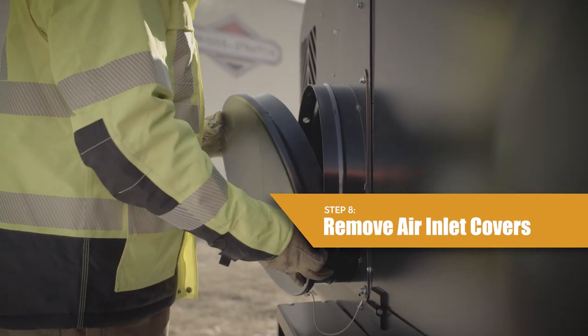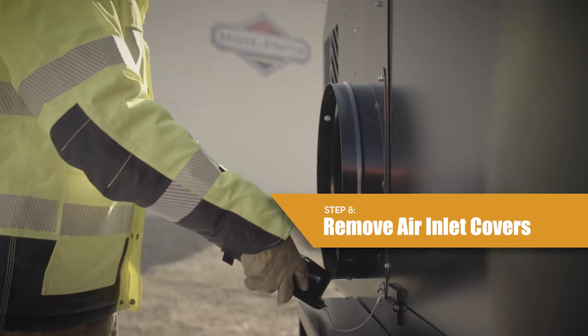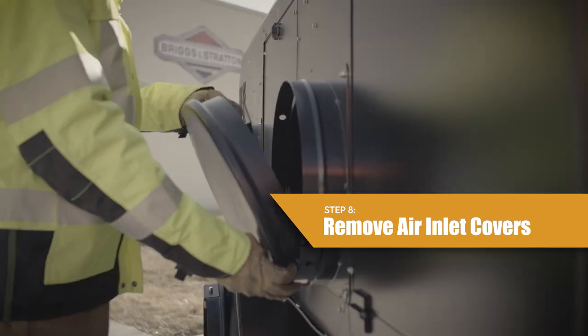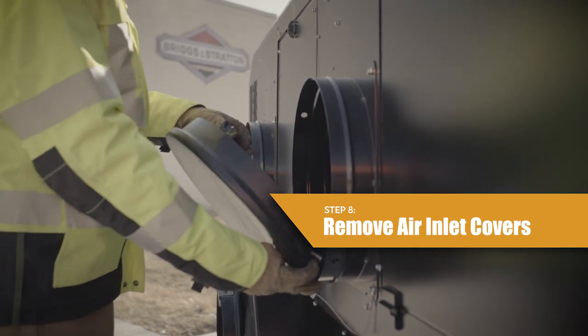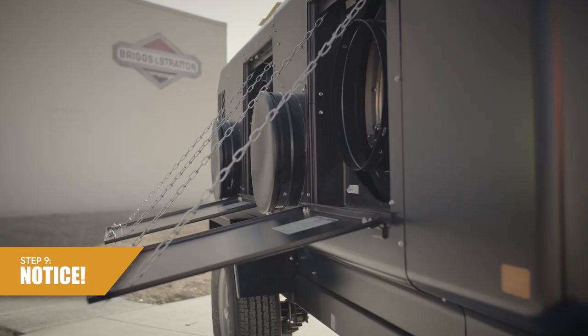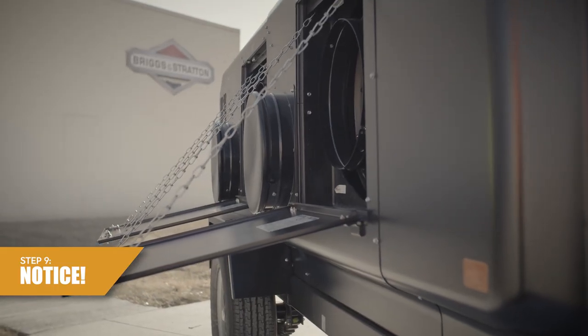Step 8: Remove the air inlet covers. Push in the spring pin on the side of the cover to remove. Ducting can be installed to the air inlets, but is not necessary. Step 9: Notice the heater units will not operate unless the heater outlet doors are open and the air inlet covers are removed.